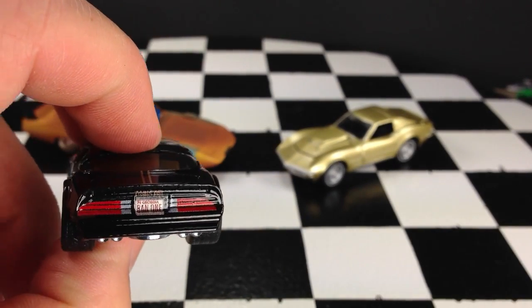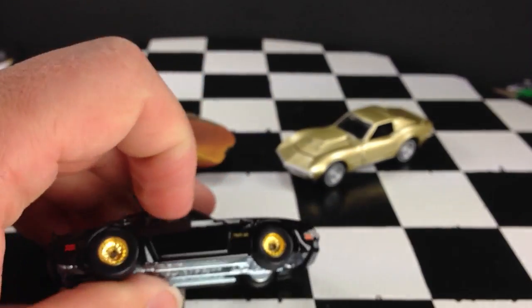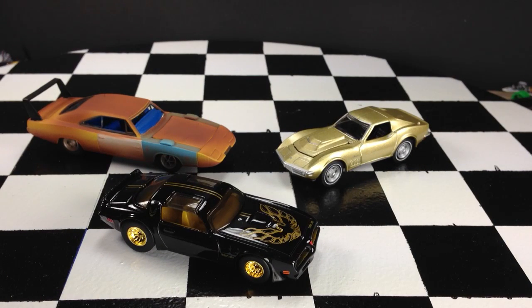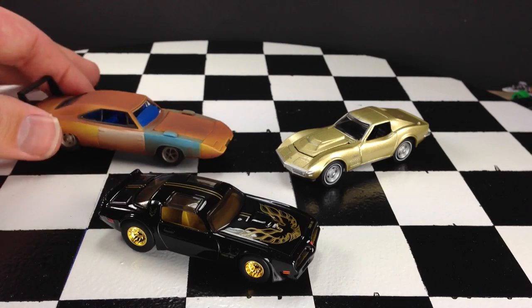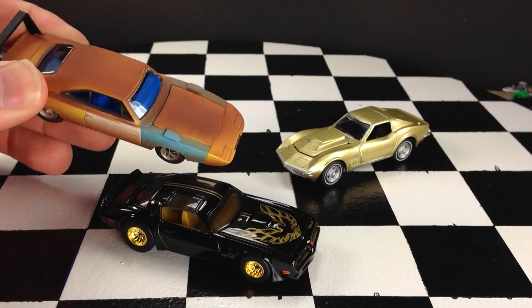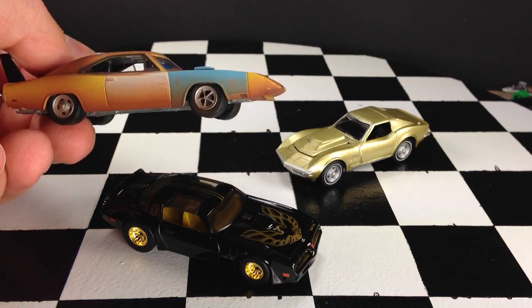Overall, I would say they're pretty comparable in quality, which is what I'd expect knowing they're the same price. These retail for $5 each, so at that price point they should be all metal with rubber tires at the very least, plus some extra decos. As far as making them look like the cars in the movie, they did a nice job with the decorations on the Joe Dirt car to make it look old and worn out like in the movie. Each side is a little different, which I believe is accurate to the movie as well.